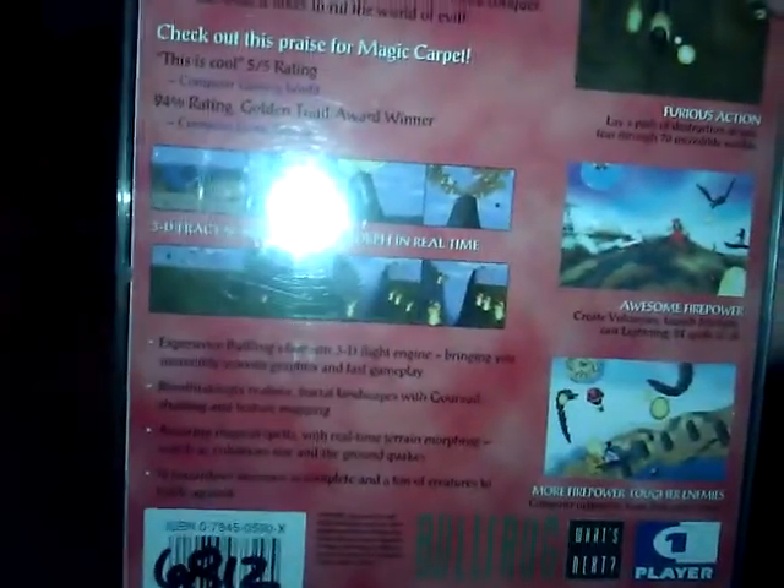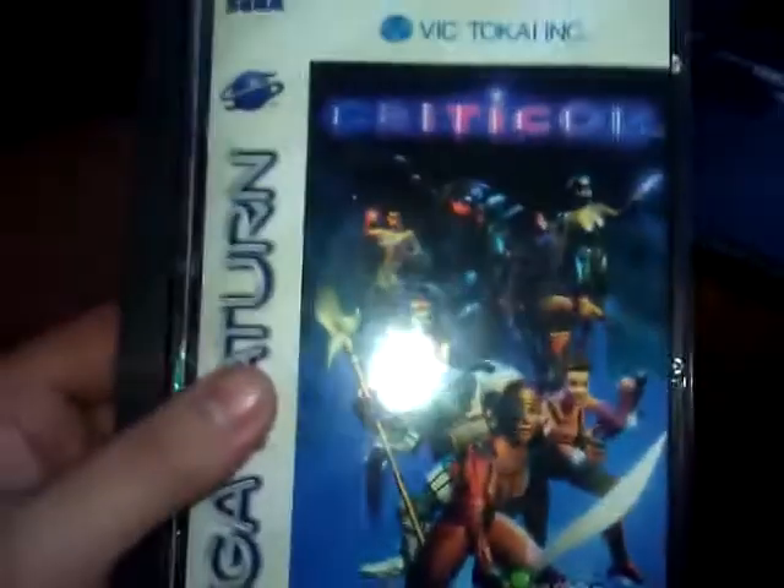A couple weeks ago I went and got these three Sega Saturn games. Magic Carpet — I haven't played it yet, but it looks awesome, looks like some kind of RPG. Then one I'm not sure how to pronounce — Genmore, maybe? And Criticom. All of these are complete and they all have the foam insert as well.